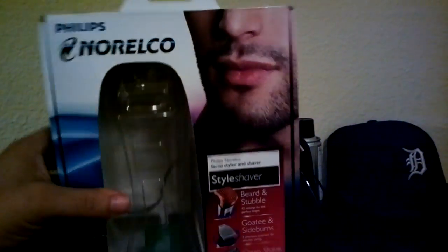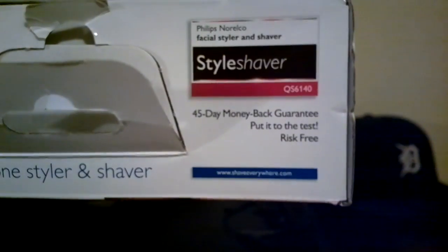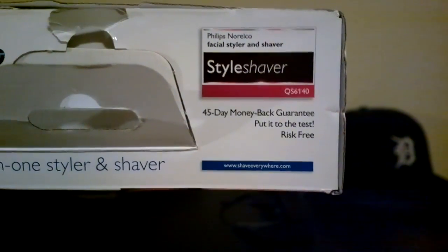Today I picked up this Philips Norelco QS6140 style shaver, all in one here.